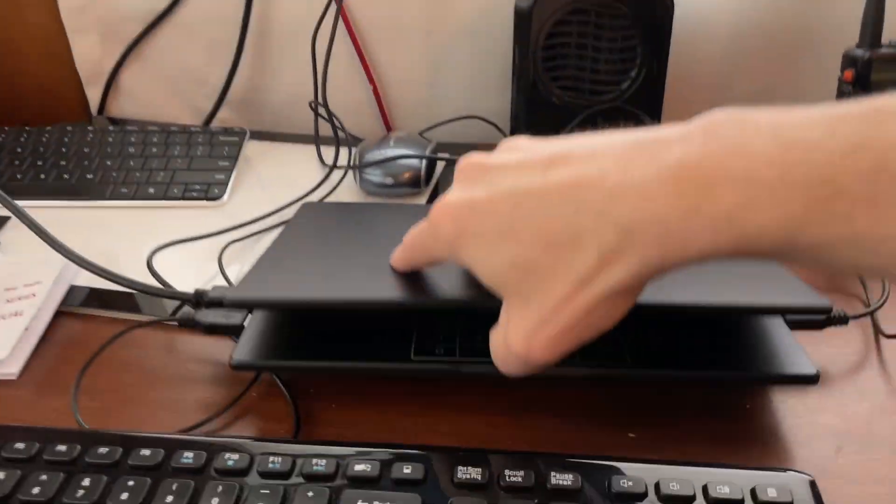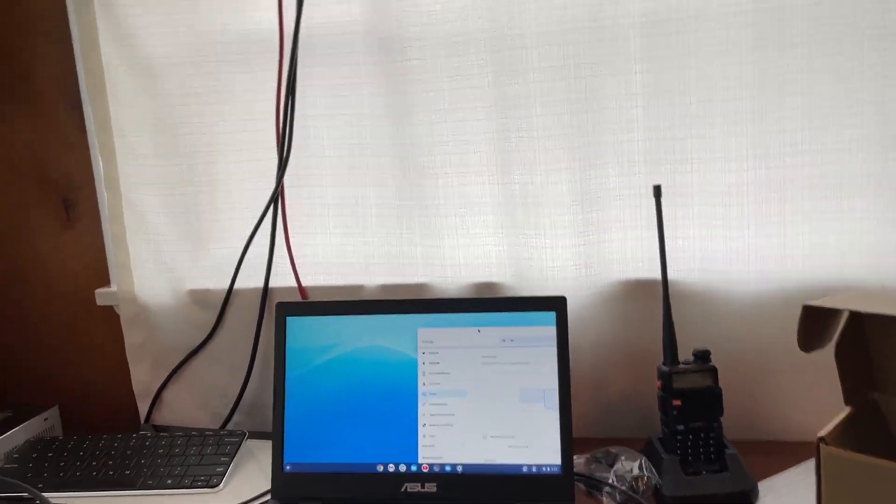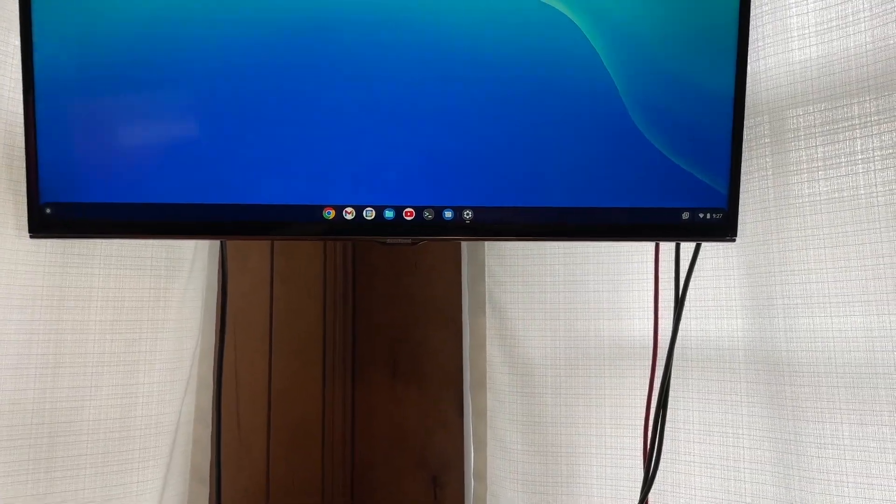I'm going to go ahead and open it back up here. That was pretty quick — it instantly went back to having two displays. I can move things from one to the other.